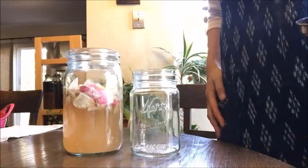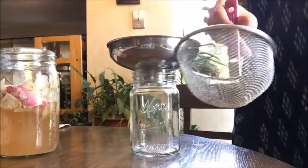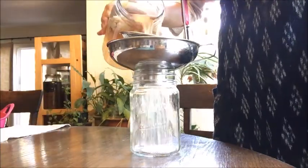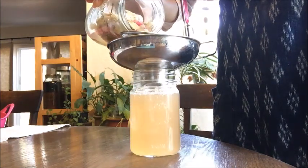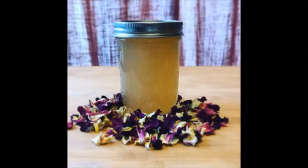Now you need to filter it and pour it into another sterilized jar. You can use a strainer or cheesecloth. Put a lid on, label it, and keep it in the refrigerator. It will keep fresh for a month. You can refresh it by adding a quarter cup of sugar water or apple juice every month, as long as you have 1 tablespoon of starter yeast. You can revive the yeast by adding 2 cups of sugar water and letting it sit for 1 to 2 days at room temperature.